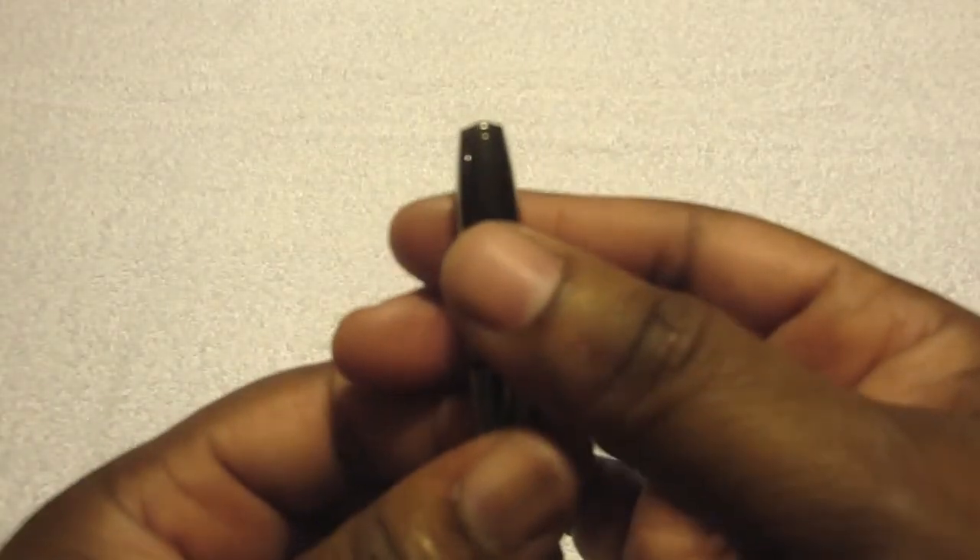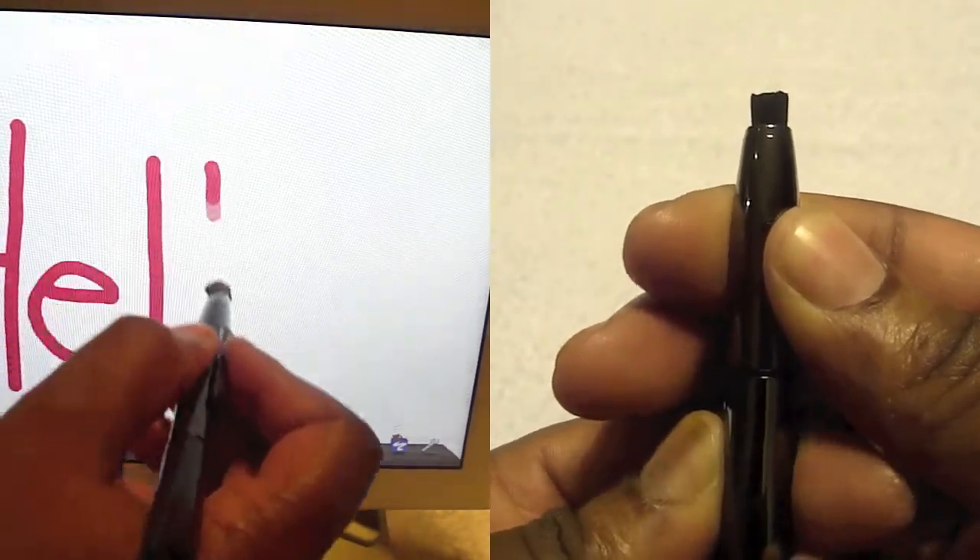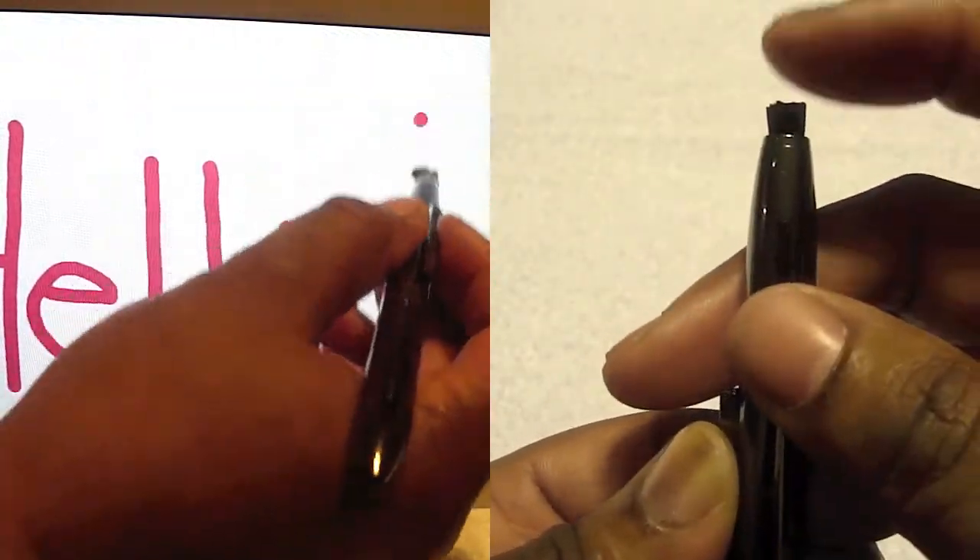All the way up to the tip top of the stylus, you have the brush stylus, and it is for capacitive screens.